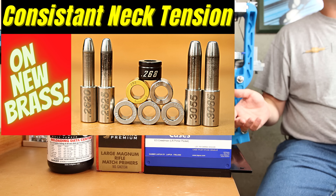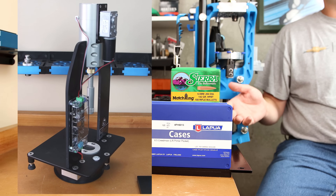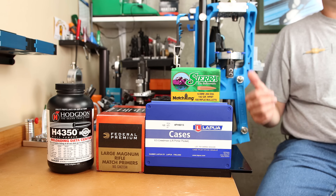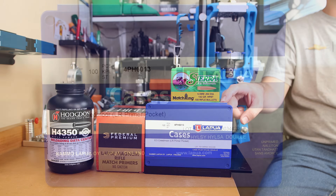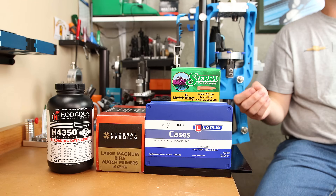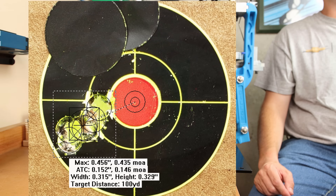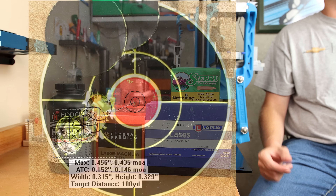In a previous video, I covered all the seating force data that we generated for these with our AMP press. If you're interested in going into more detail than we cover today, that will be in the description box below, and I'll probably also link it at the end of the video. During today's test, we'll be fire forming brand new Lapua 6.5 Creedmoor large rifle primer brass for some upcoming testing. For our projectile, we'll be using the 142 grain Sierra Match King.